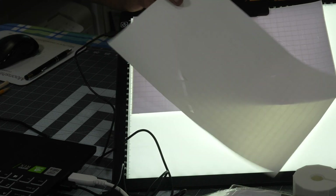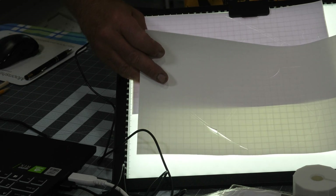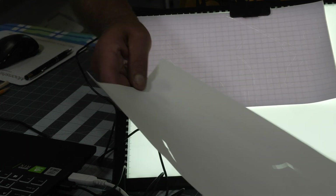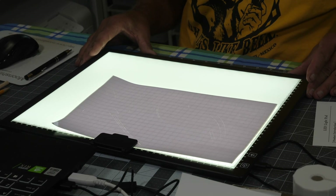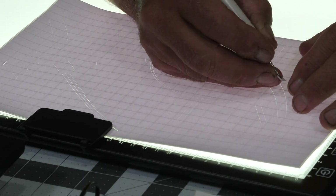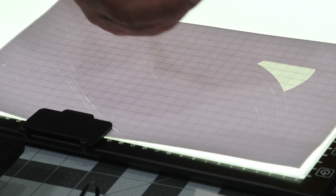I did one here in white, but I had just changed the blade and as you can see it kind of tore it up a little bit, so I had to lessen the pressure and do another one in light gray. Let me turn this around so I can see it a little better, and we'll get to weeding this. I'm used to doing this on the mat, but I think this light pad here will be nice. I'll get some of these larger pieces out first.